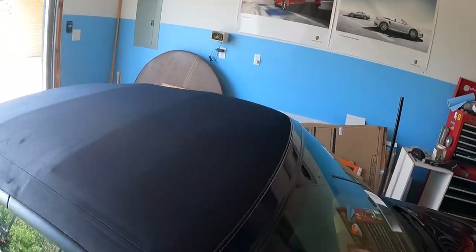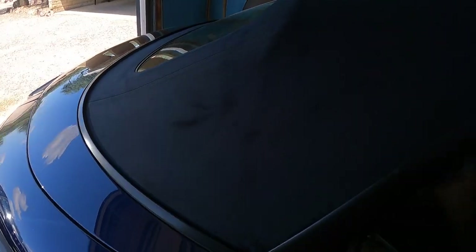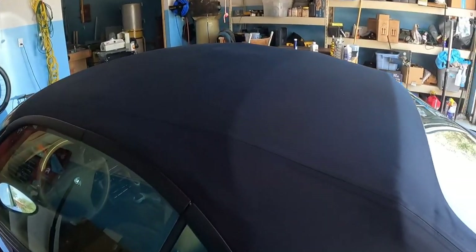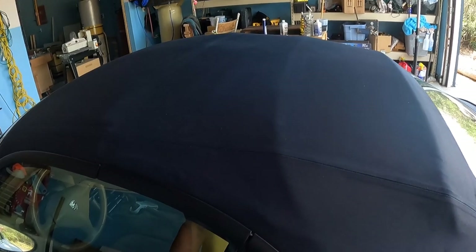I've put the second coat of the fabric stain on the top and I'm very pleased with it. The camera really doesn't pick it up very well, but the color came out very even, clean, and looks good. The only downfall is that where the top folds it kind of highlights those areas in certain light — you can see it right there. Overall I'm very pleased with it. My top was in pretty good condition anyway, but that little stain that didn't quite come off with the cleaner is still slightly visible, though it's definitely much better. That's two coats and I have enough to do close to a third coat.